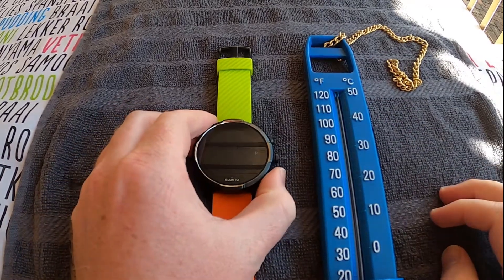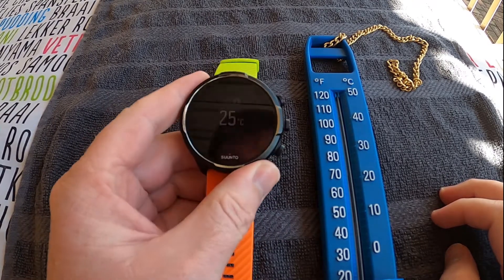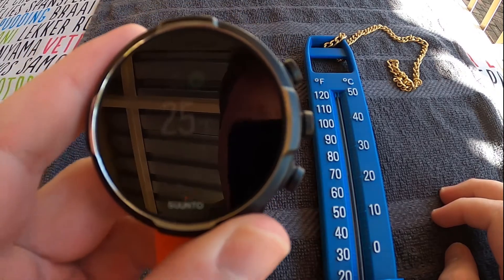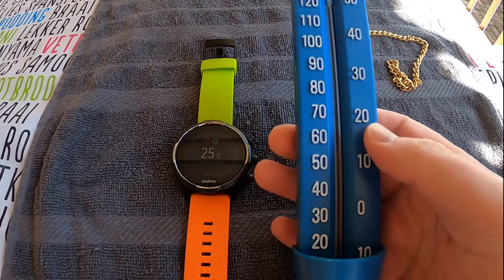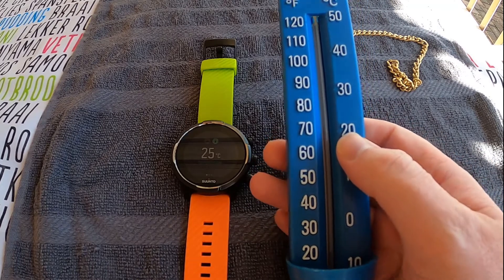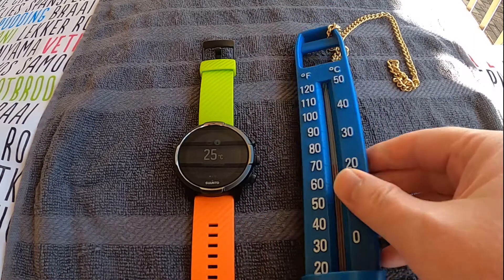The temperature on the Suunto 9 at the moment is 25 degrees. Hopefully you guys can see this nicely, and then this gauge is about 21 to 22 degrees.